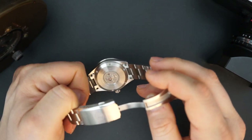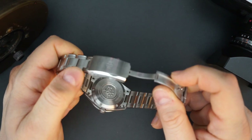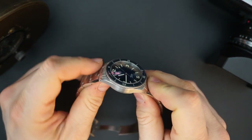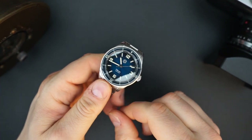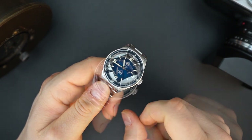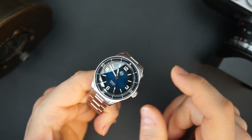I'll do close-ups of the back — everything is really well finished on this watch. I'm very impressed with Richard Legrand. This is the second one I've had on the channel and I've been impressed with everything they've done so far.